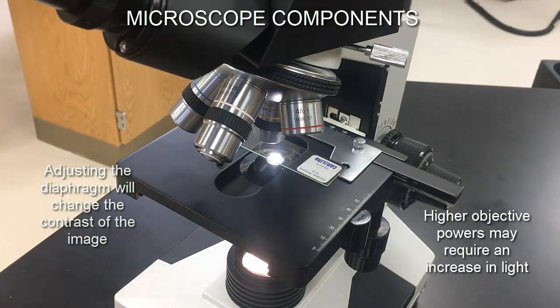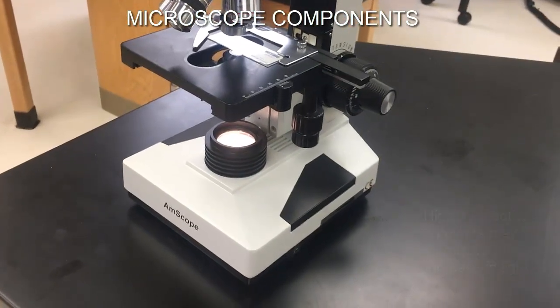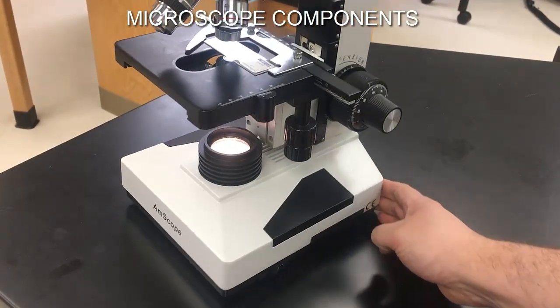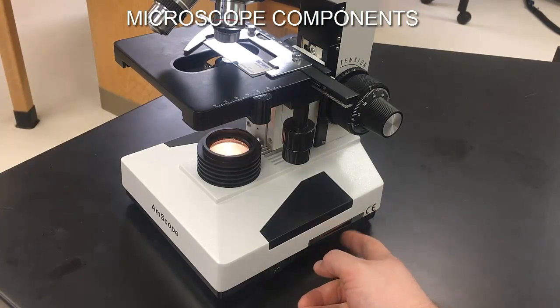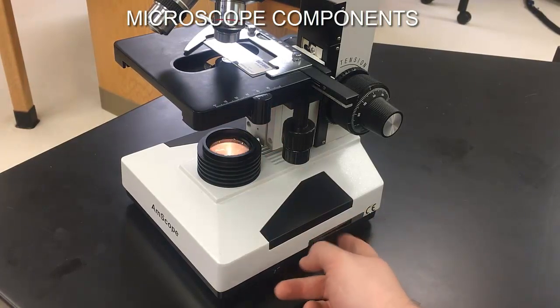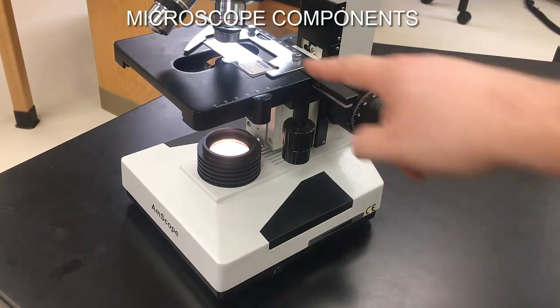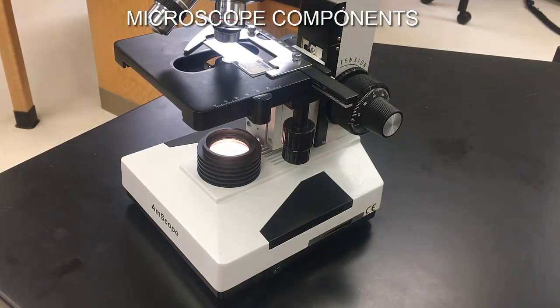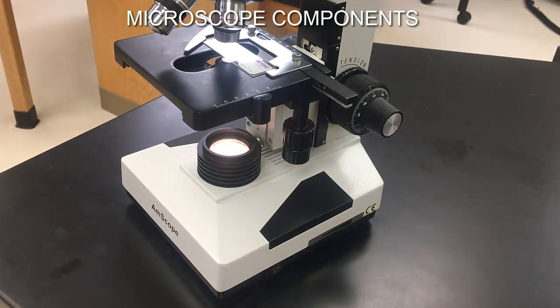Some of our microscopes — the Amscope models — have an extra light dimmer switch on the side. You can turn the light down or up with this dimmer switch at the source. That's one way to control the light, but the best way is at the condenser with the iris diaphragm. Some microscopes don't have that extra dimmer switch because controlling the light right at the condenser is really the best approach.